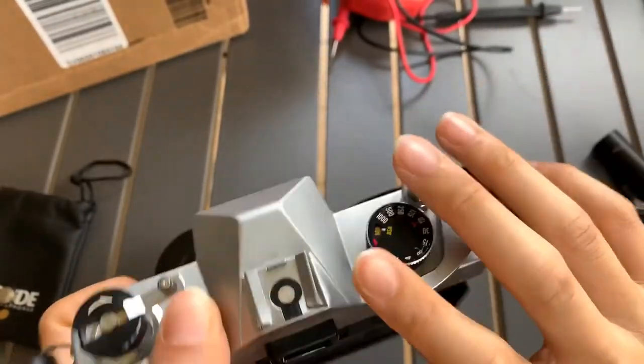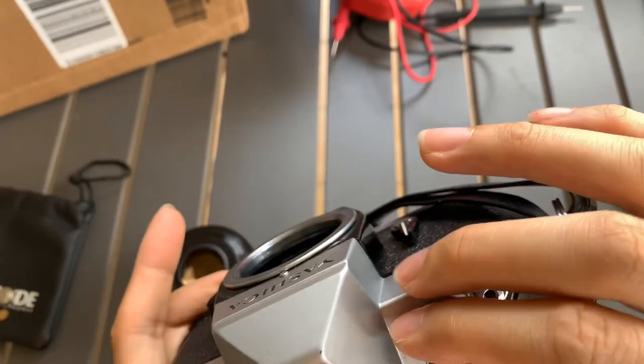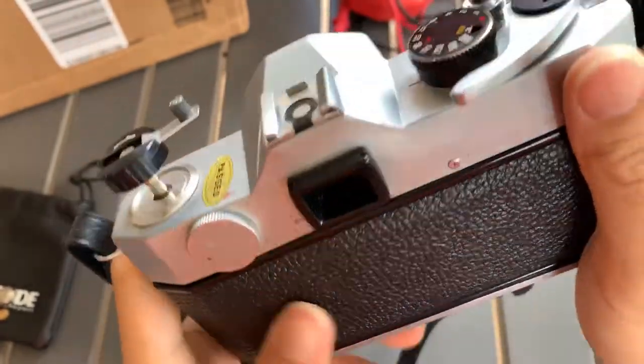This is bulb mode. So all the speeds work. And yeah, there you go — starting off this camera.